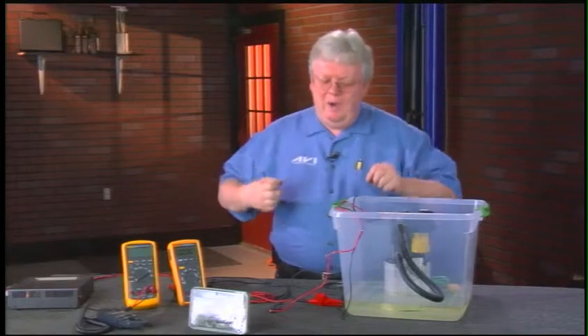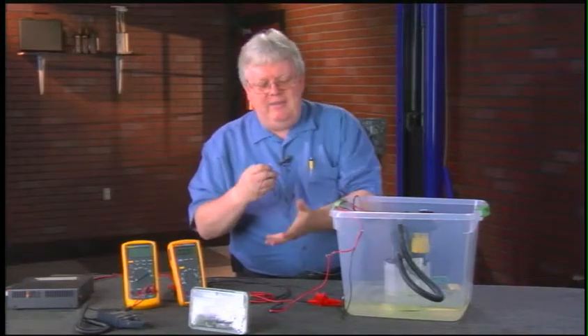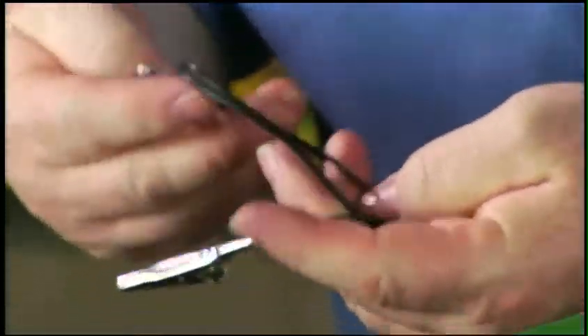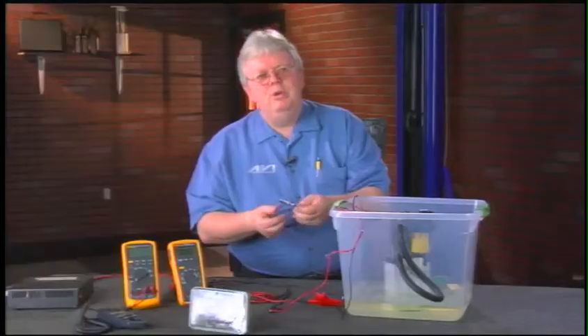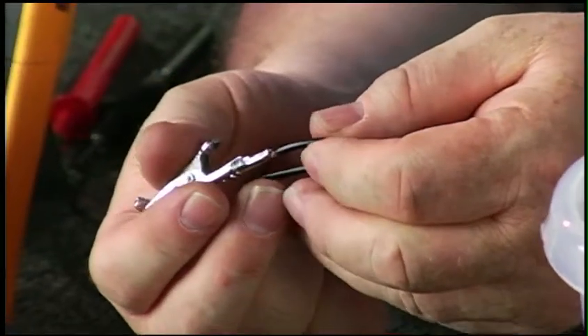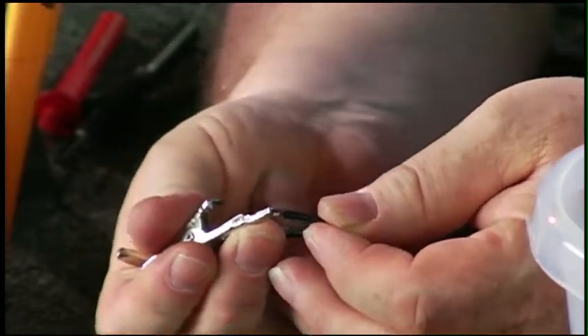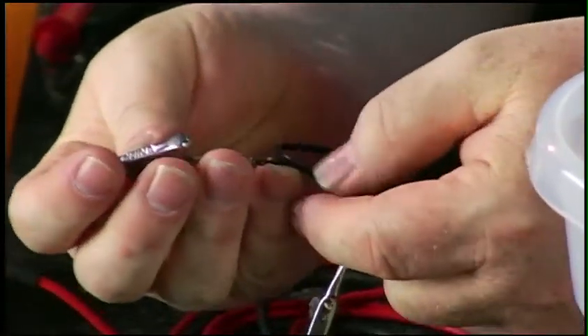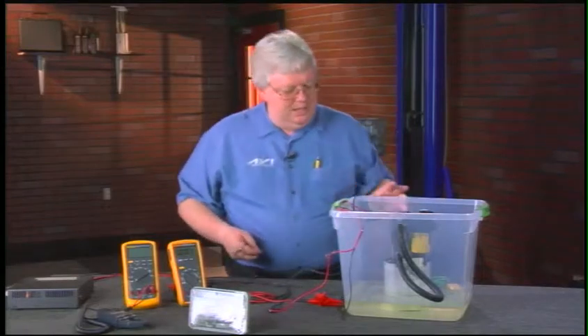Wear and tear and improper use can damage your tools. We can have bad tools, bad wiring, and then think we have a problem with the car's harness when we don't. For example, this small jumper wire would be fine for a low-current circuit like a turn signal or computer sensor, but look at this alligator clip — it got warm because I used it on a circuit it shouldn't have been on, and now it has a really bad connection. I wouldn't trust either end of it.